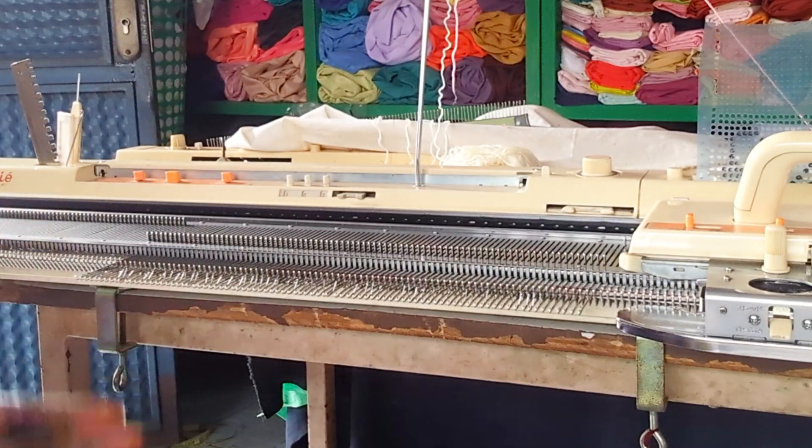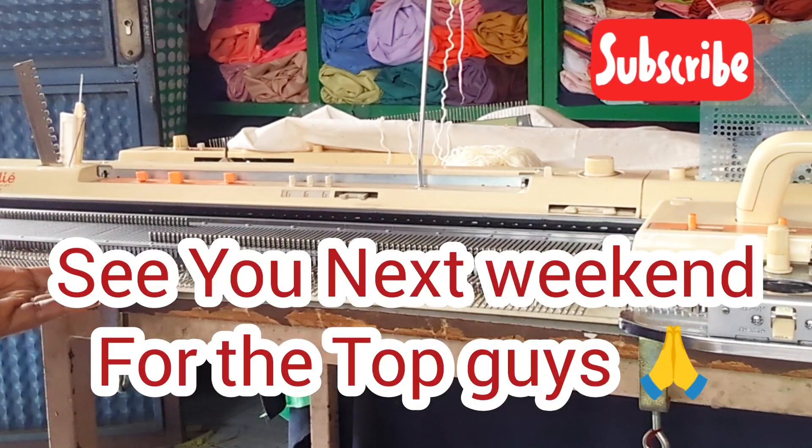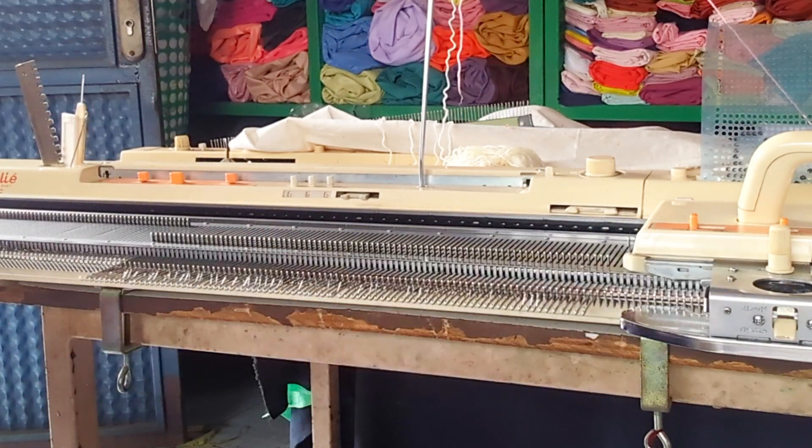The next thing is to make the top for the skirt. Right now I have 43 by 43 needles in front of me for this part.